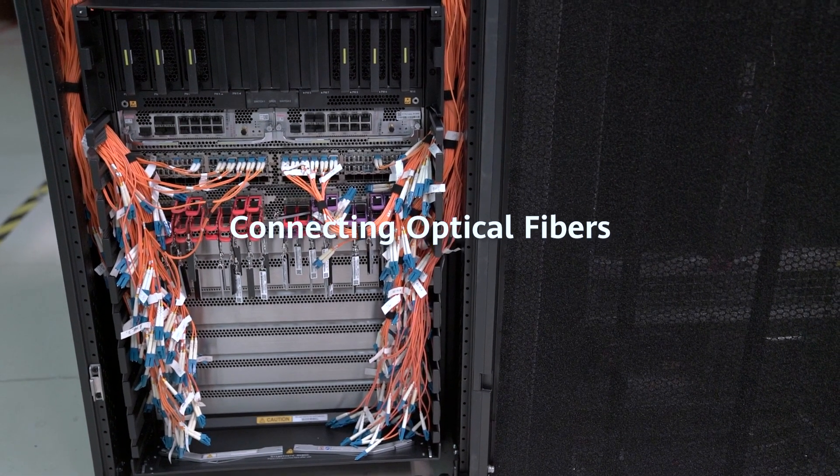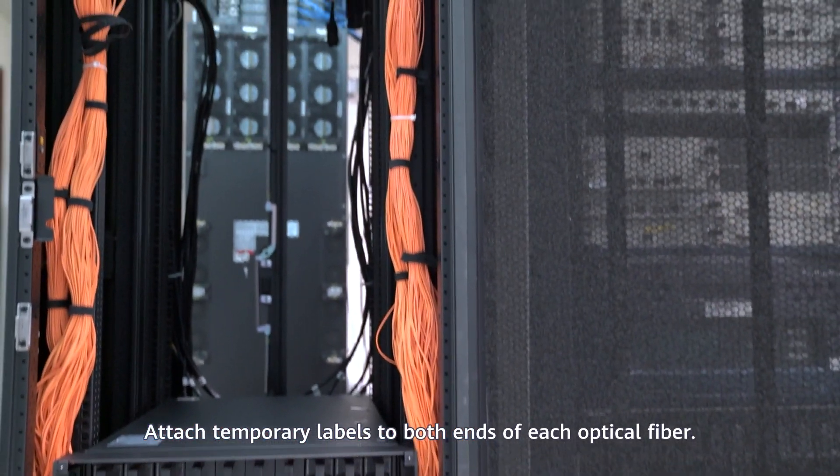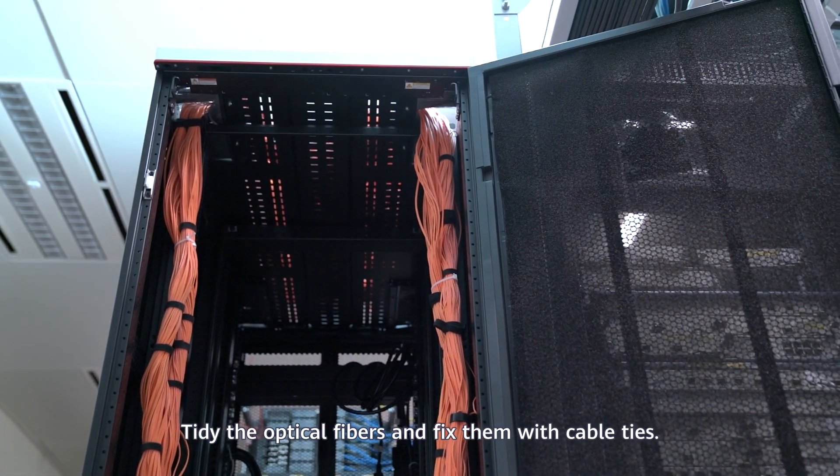Connecting optical fibers: Attach temporary labels to both ends of each optical fiber. Tidy the optical fibers and fix them with cable ties.